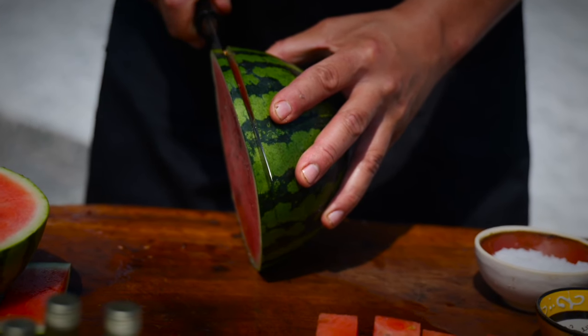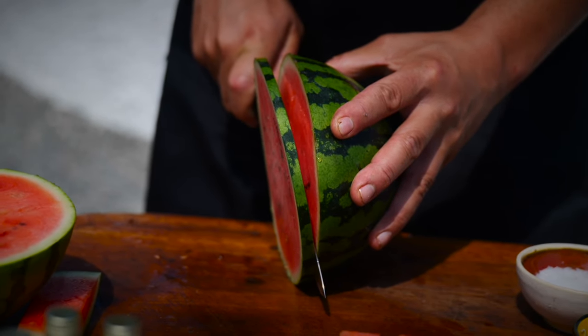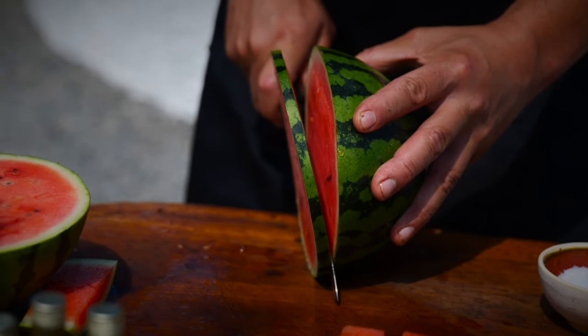Second, I need to try and slice a very thin disc or two out of this piece of watermelon.